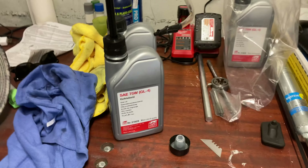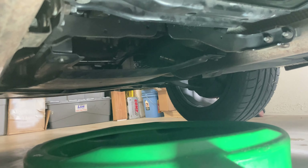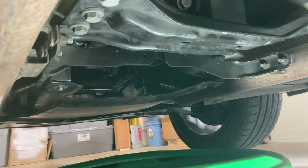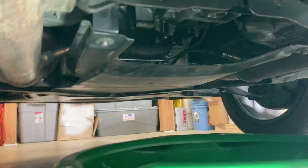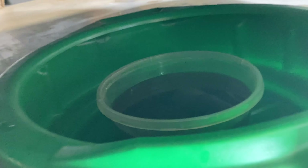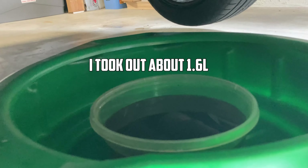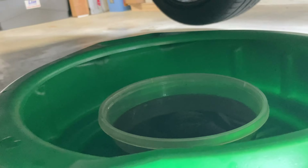I'll do my math to make sure I get exactly what I need. That's finishing draining now — I'll let it go for about five more minutes to get all the little drops out. It won't get every last bit but it'll get close, and then after that we'll fill in the new fluid. Here's how much came out — I put it in a bucket that has measurements on it so I can see how much is in there.